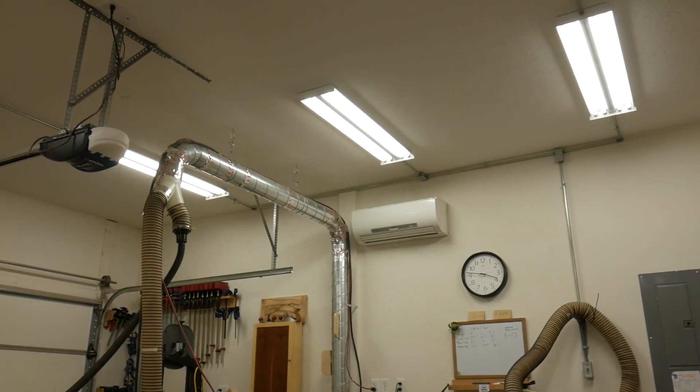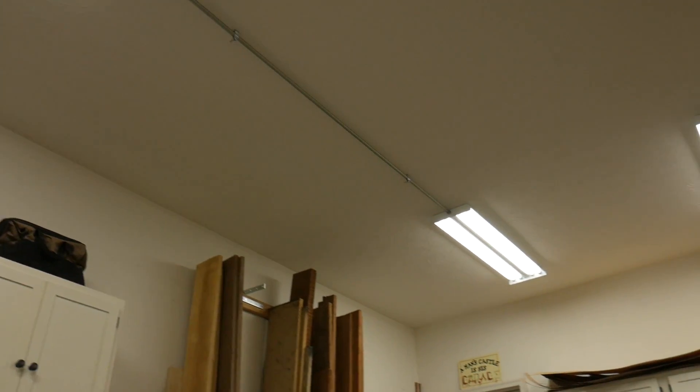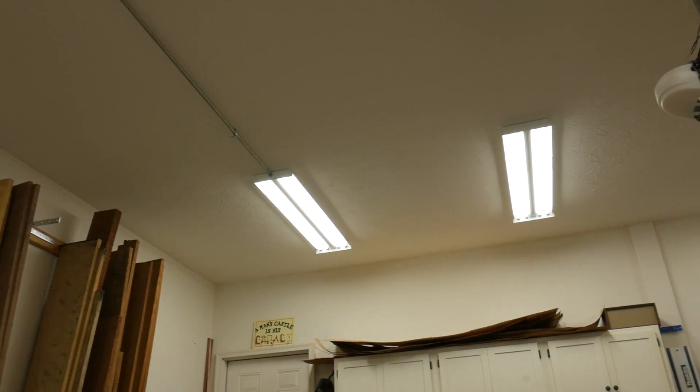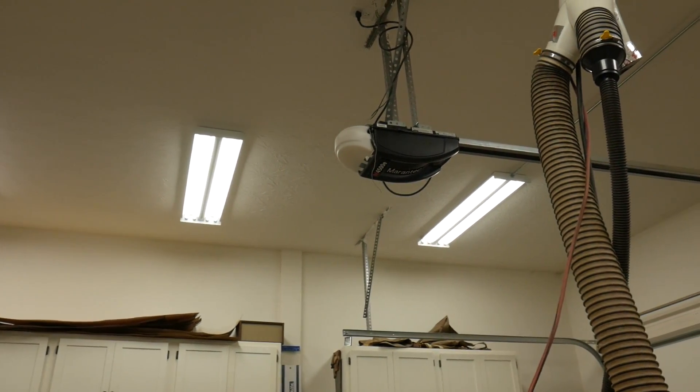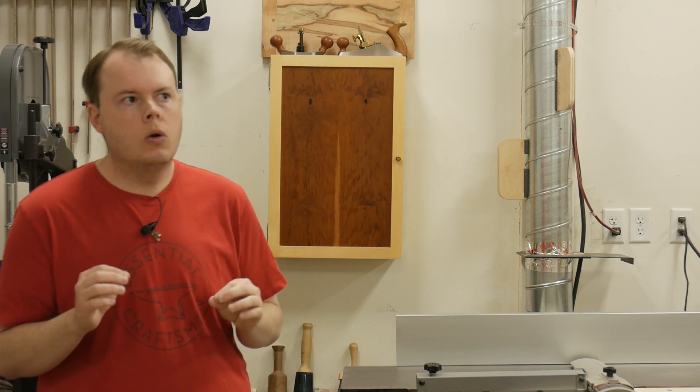For the lighting in the shop I have six four-bulb T8 fixtures that are four feet long. I currently have 4,100 Kelvin bulbs in them, but I plan on switching out the bulbs for 5,000 or 5,500 Kelvin because the 4,100 are a little too yellow for my taste.